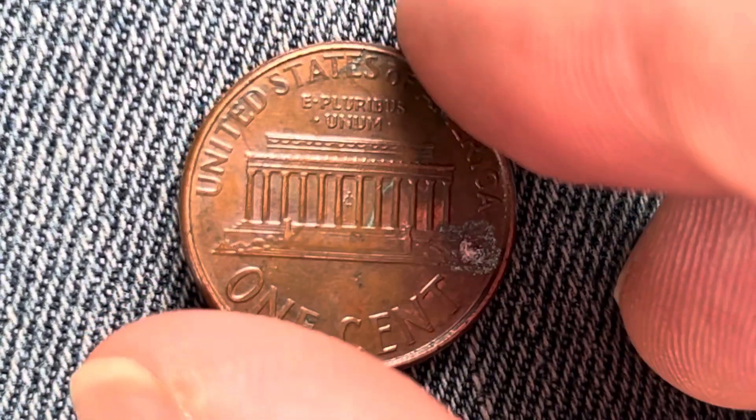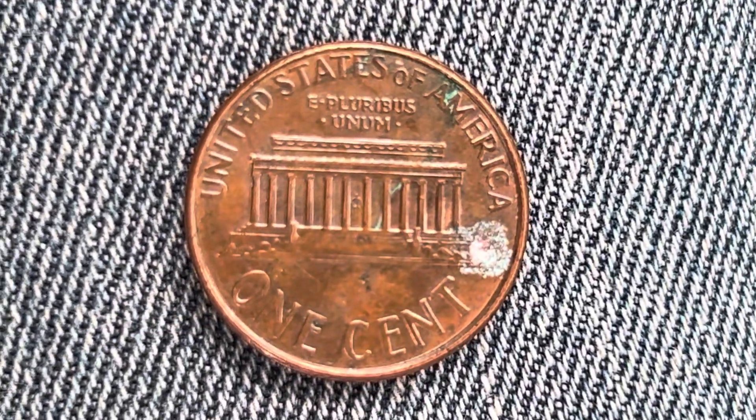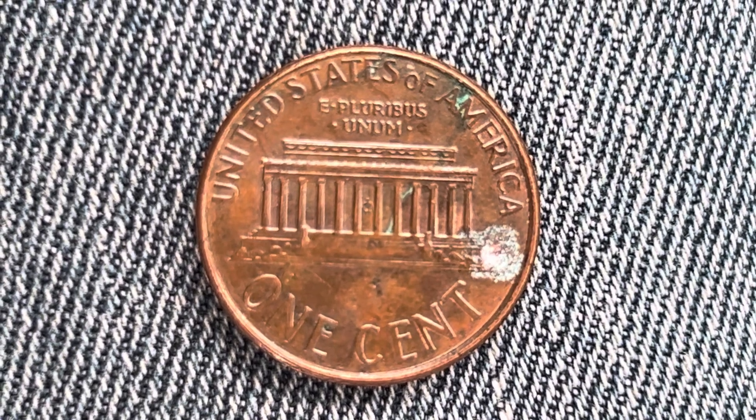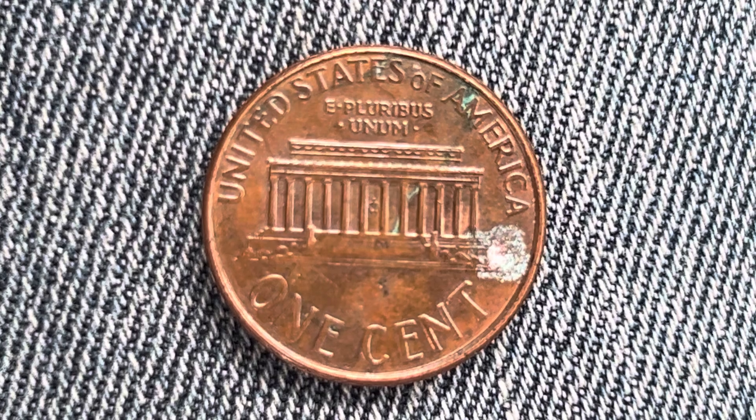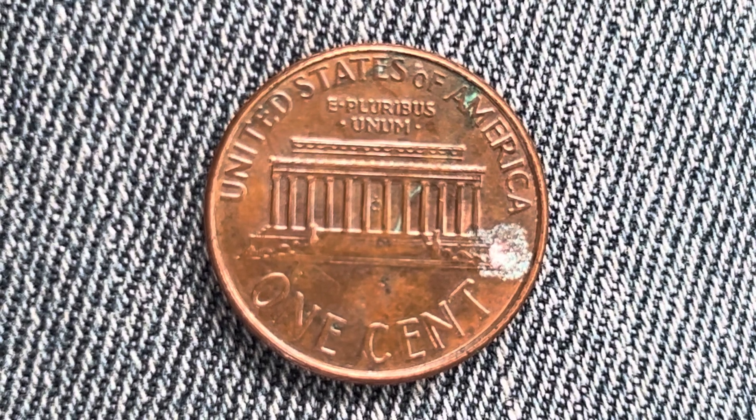Now let's go ahead and flip this coin over to enjoy a look at the back of the coin, or you may call this the reverse of the coin, or simply tails. And what a beautifully designed coin this is — both front and back, both obverse and reverse, both heads and tails.